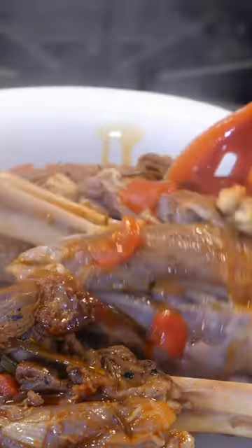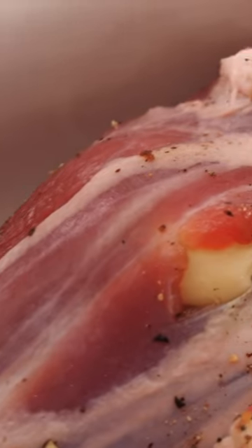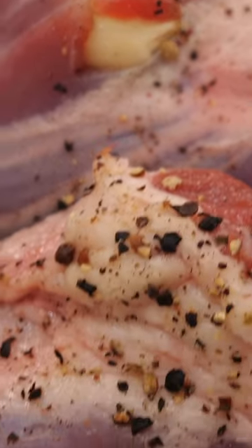Hello everybody! Today we make lamb shank. What I did with the knife — I make a little hole and I stick the garlic inside.